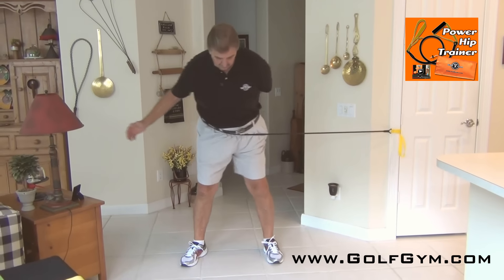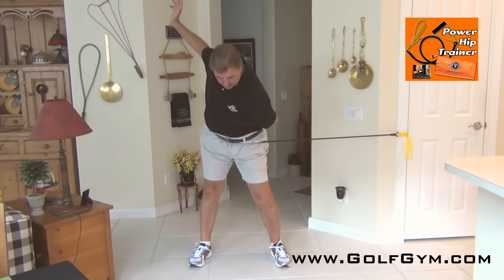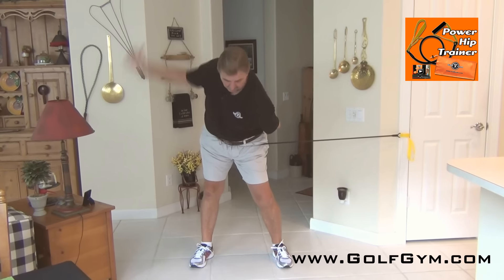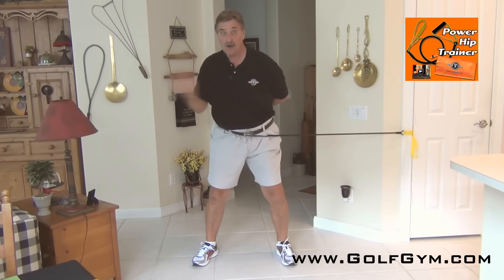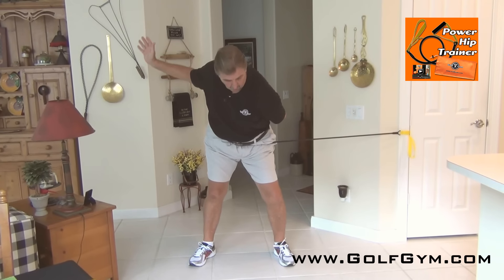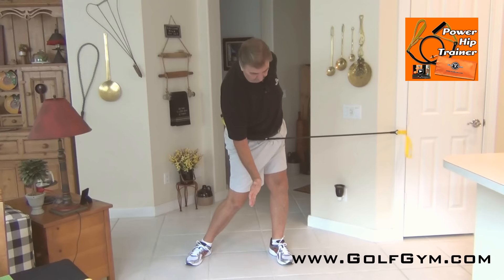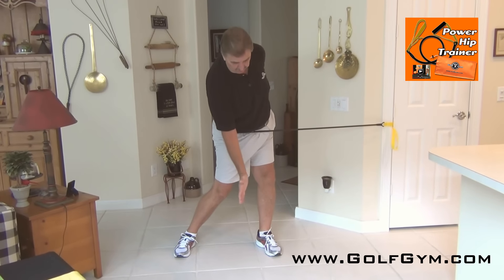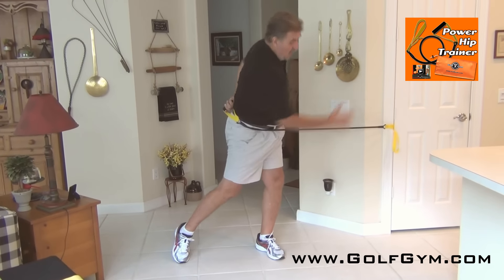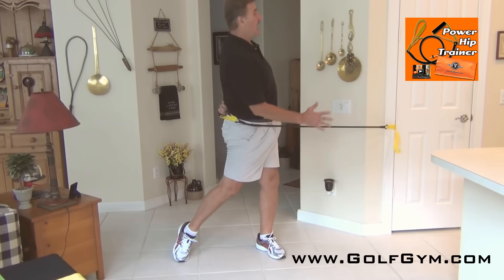Finish with a nice big follow-through, up on that toe, and hold. I want a little more resistance, so I take it back, load up to that right side, get this shoulder down. We're not rotating up — we're rotating in nice golf posture. As you load and press down through the right side, release your hips at impact and rotate on through.